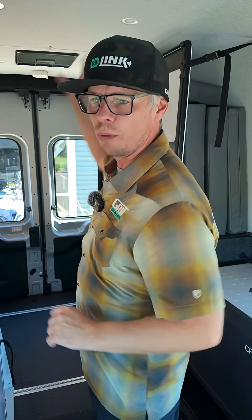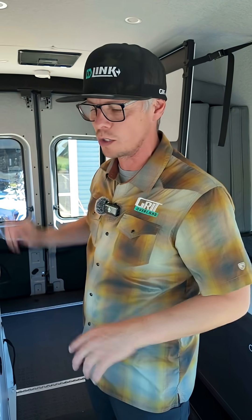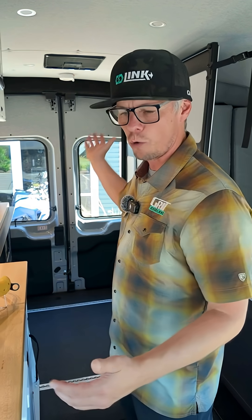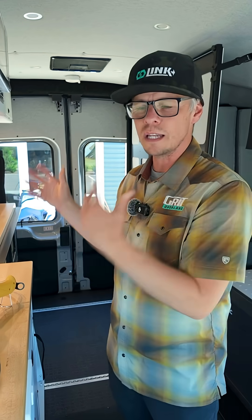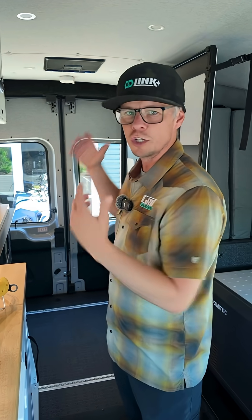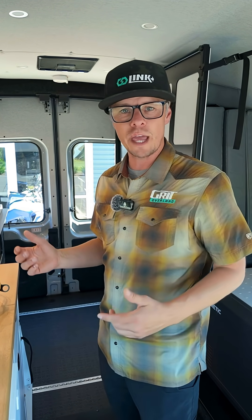Turn that off for a second so you can hear me a little better. I've got everything full blast — the air conditioner is on full blast, fan and boost mode. But if I want to cook dinner or breakfast while running my air conditioner, I also want to use my coffee maker or my induction cooktop. This setup allows you a lot more freedom to be able to do both at the same time.